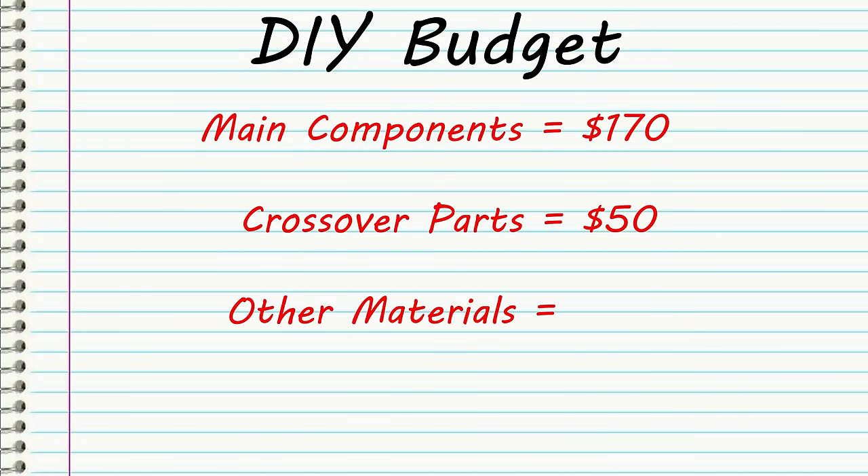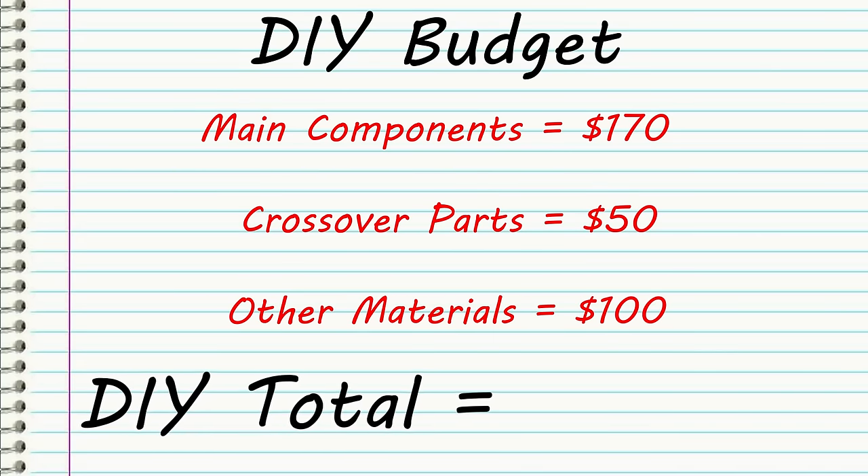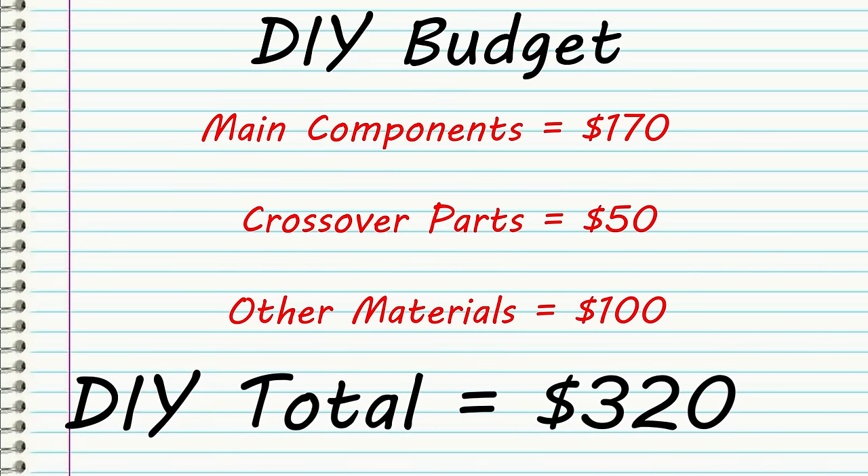So now we're at $220 for the entire build. If we add in wood and binding posts, maybe that little piece of aluminum on the back if you want that, let's add an additional $100 and we'll say we're right around $320 for the entire build. That's $320 DIY dollars versus $6,000 to $12,000 for the speaker you'd be purchasing from them. So the answer is absolutely yes — you can build a DIY speaker for significantly less money than buying it.